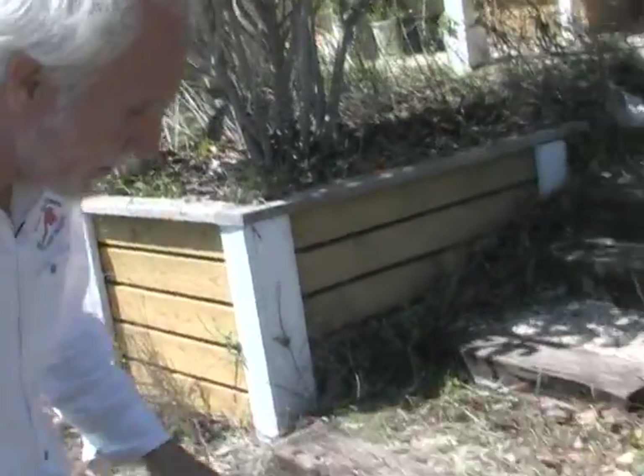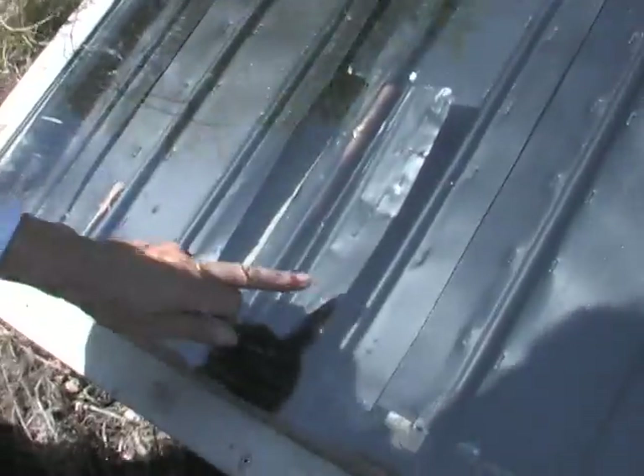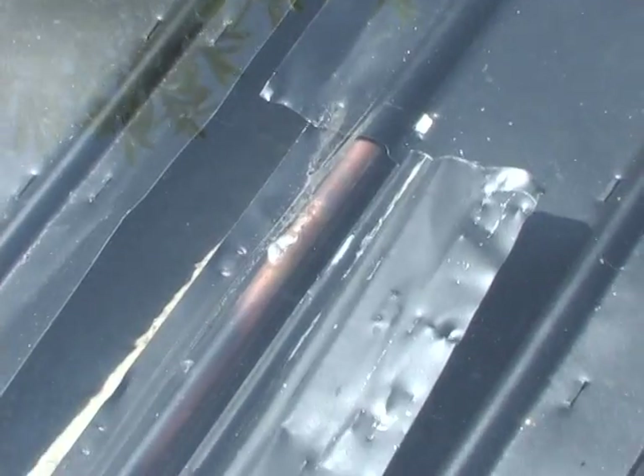When you look close, I opened it up for you so that you can see what's going on there. In here is just a copper pipe, and down there is a copper pipe, and on the top there you see another copper pipe.